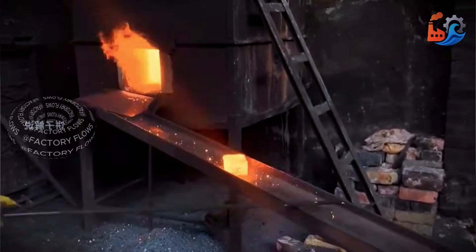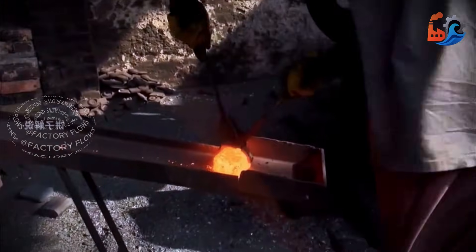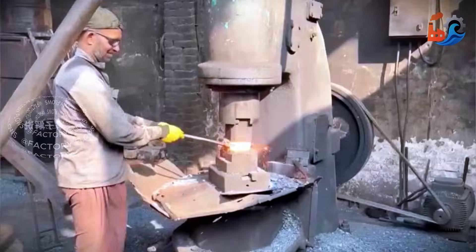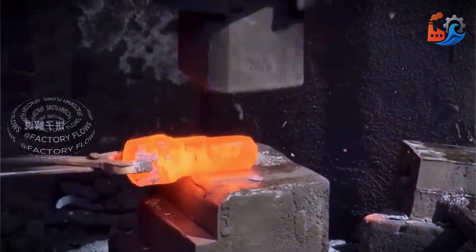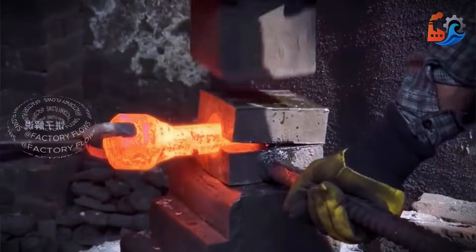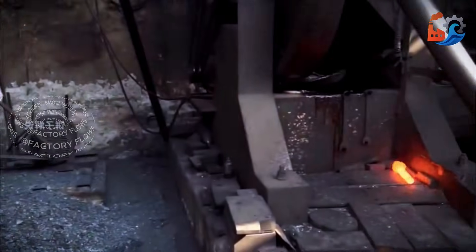At over 1,000 degrees, the steel is at its ideal forging temperature. Now the craftsman uses a heavy power hammer to forge the iron into the required screw shape. For a perfect screw, a mold is essential. The next step is the die-casting process.